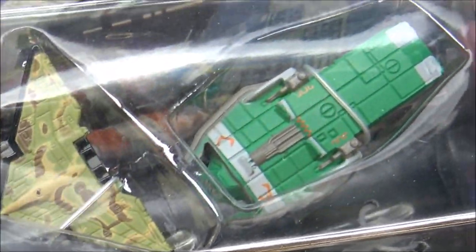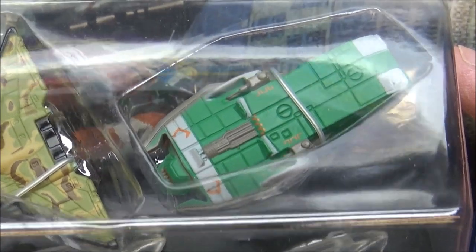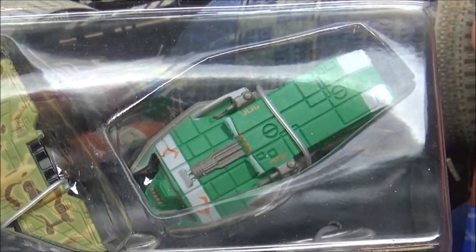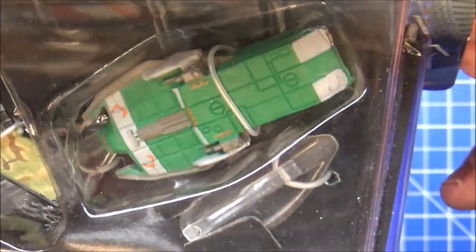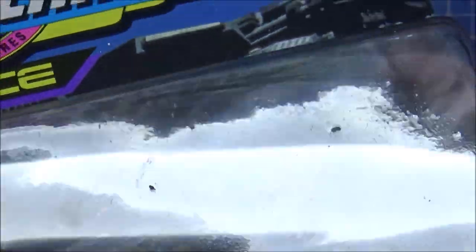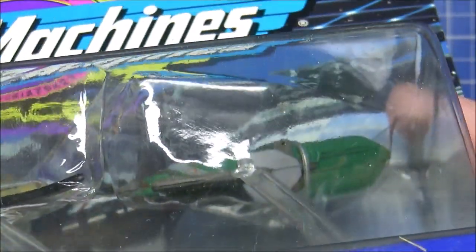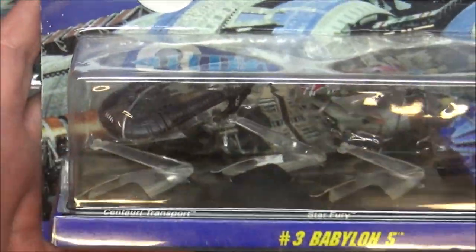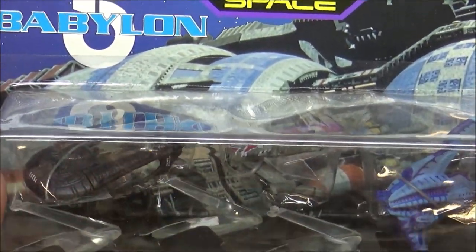And we have the Narn transport. The first episode had the Narn station destroyed by the Centauri, and that caused the first big battle in the series — it was an absolutely stunningly brilliant series. Everything on the ships, all the special effects, were CGI — there were no models. It looks a little bit iffy for the time, but nowadays it's completely the norm to do CGI. There's very rarely any sort of model making at all in anything.